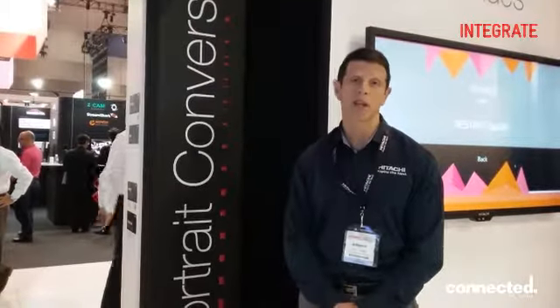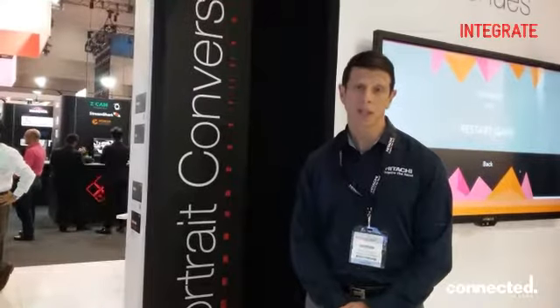For more information, go to www.hitachi.com.au/DPS. Thanks.